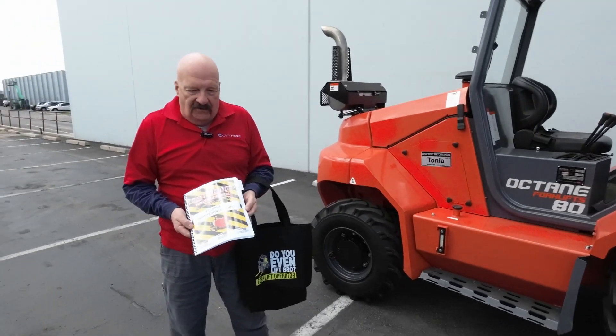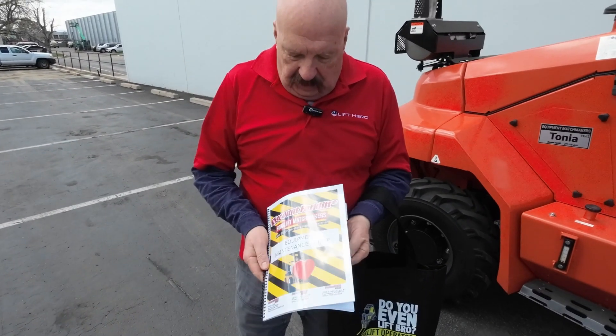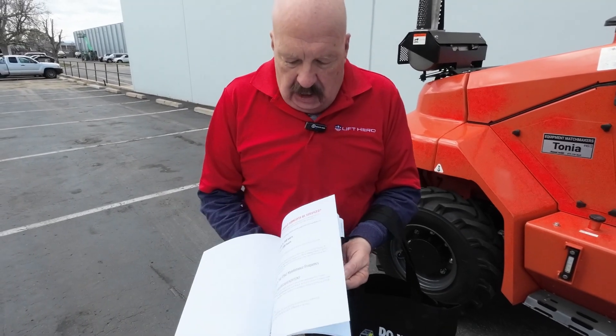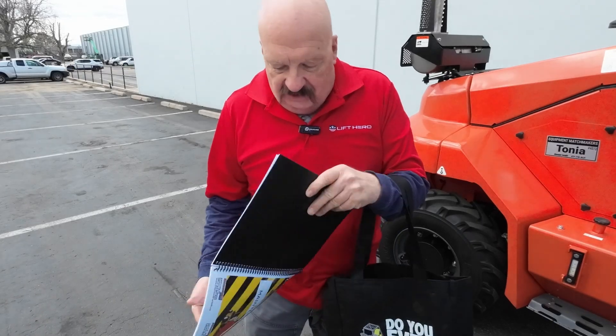Before we get into the forklift itself, I want to show you this little goodie bag I'm going to send you. There is an equipment maintenance guide in here. It has all kinds of good tips and information about forklifts in general.